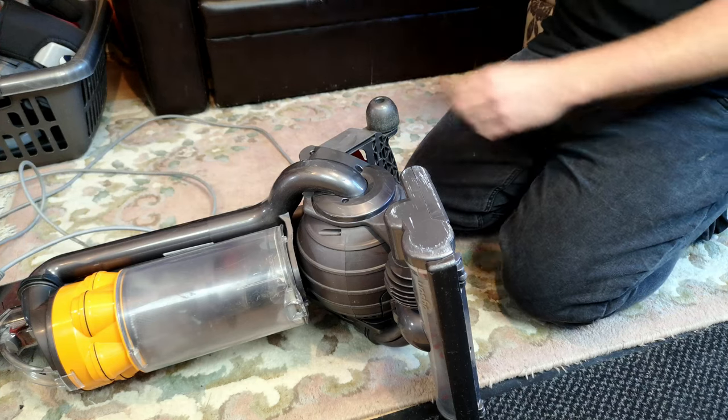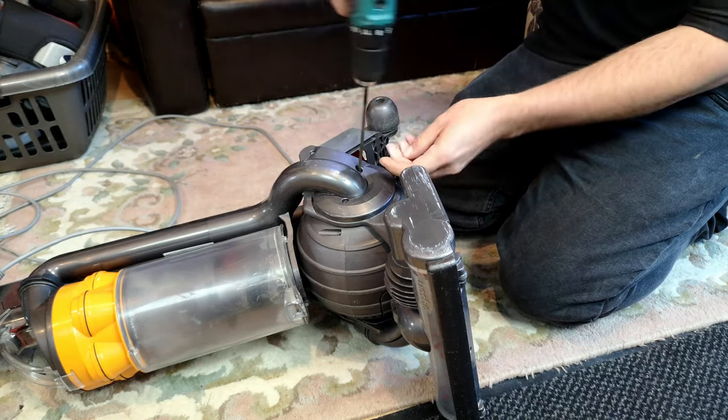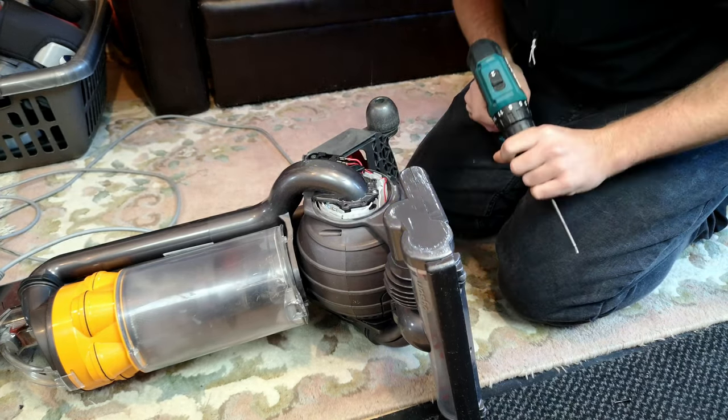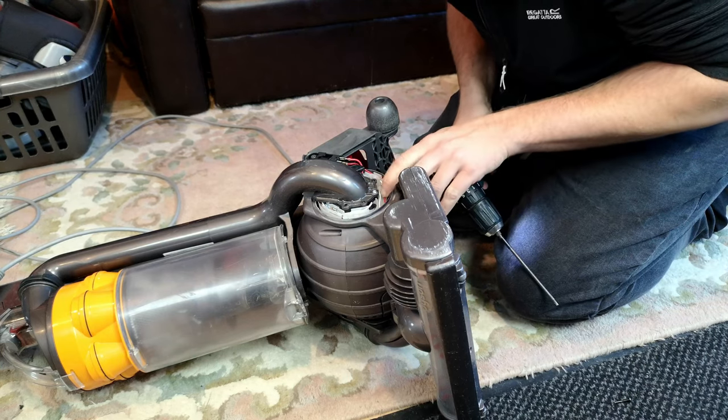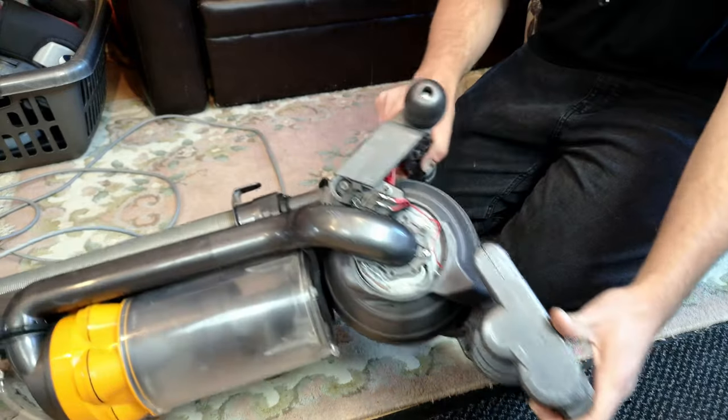We are unplugged. We're going to go straight for these three screws here. These three screws are Torx. Oh dear, it's not balloon wire. That's a shame, because this is the easiest place to go.